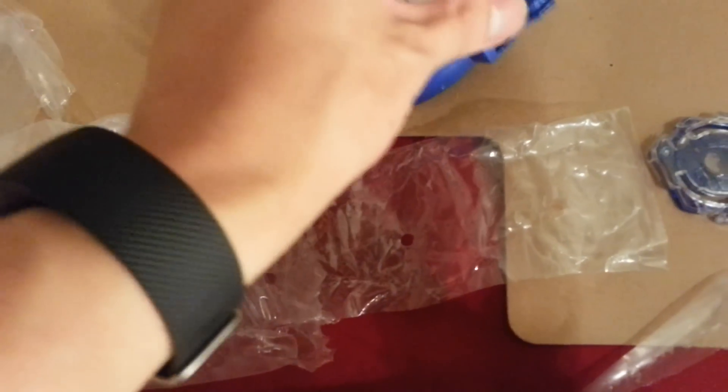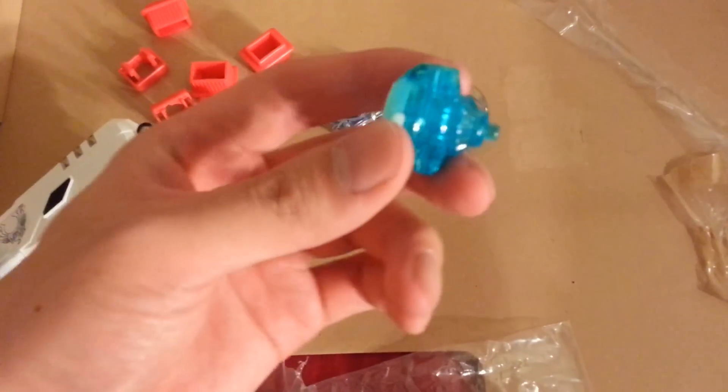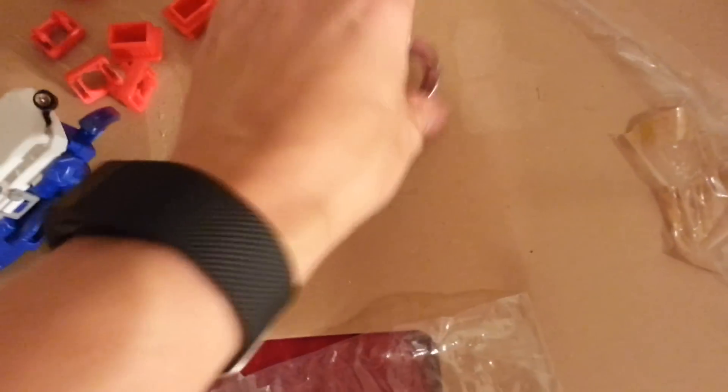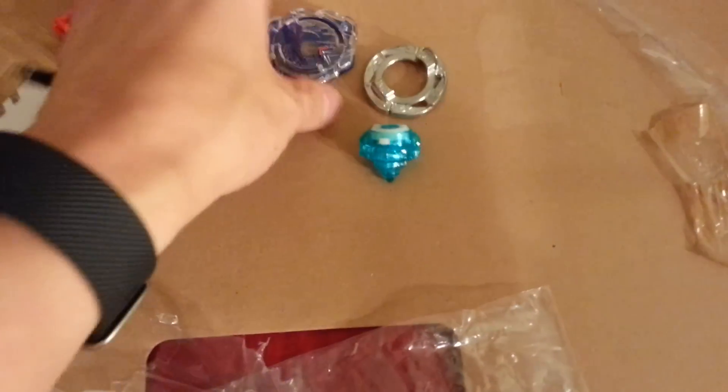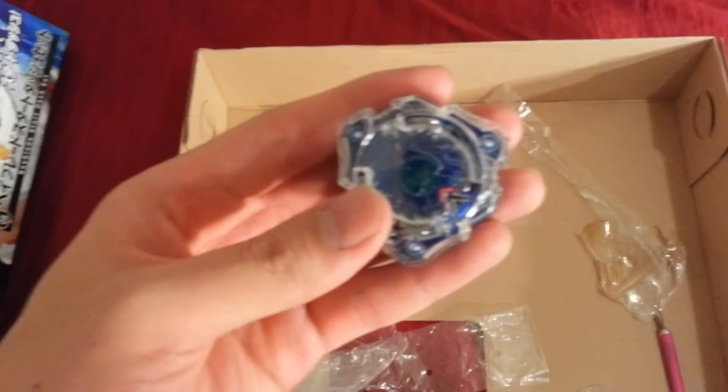And you can just hold it like this. I just realized I'm going to need both hands to put this Beyblade together. So here's the tip, and the weight disc, and then the top. Okay, so that's the Beyblade put together.